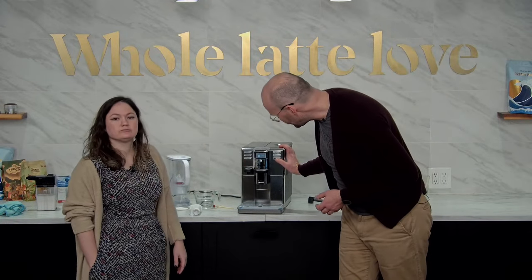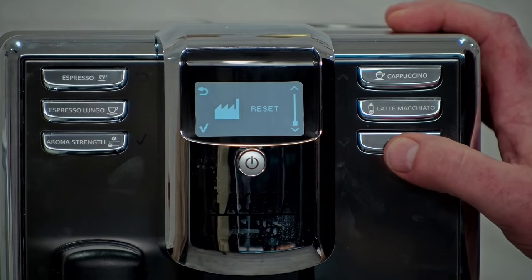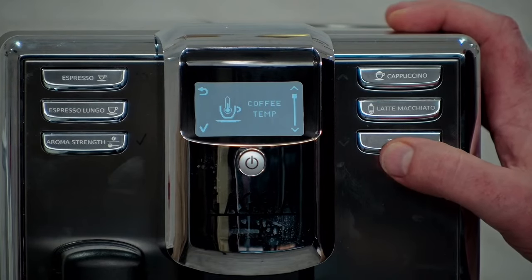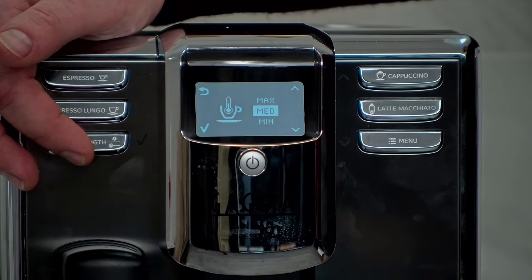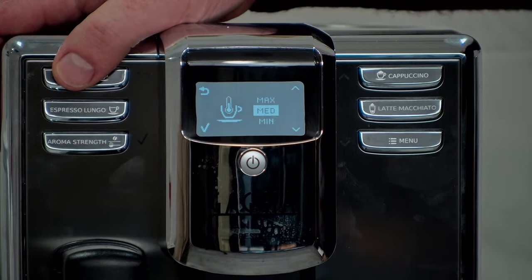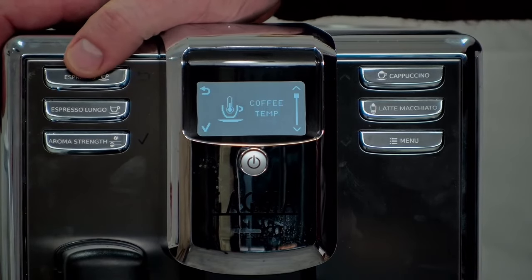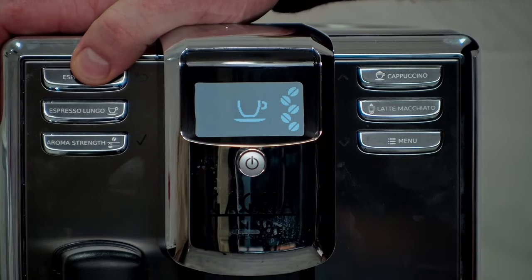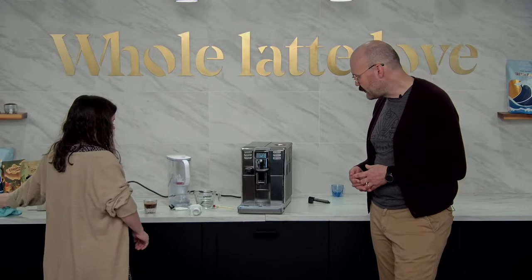You can also go back to the factory reset if you want to set it all the way back to factory settings. Within coffee temperature settings, you can do min, medium, and max. Even at medium, that cappuccino was plenty hot enough — the espresso is very hot.